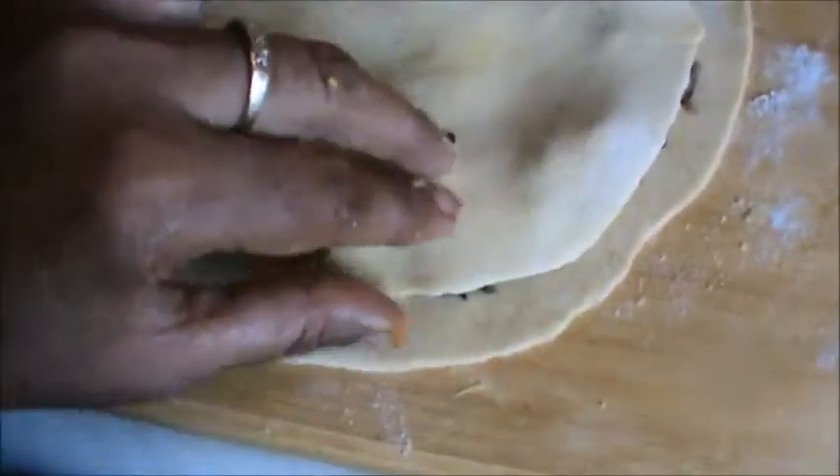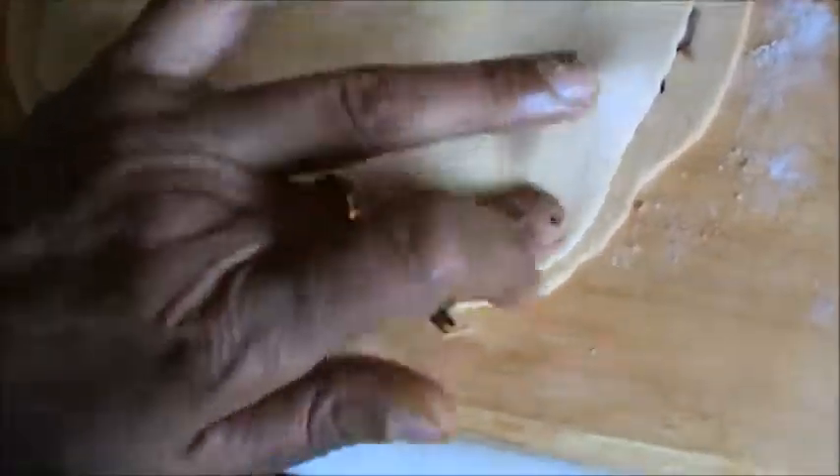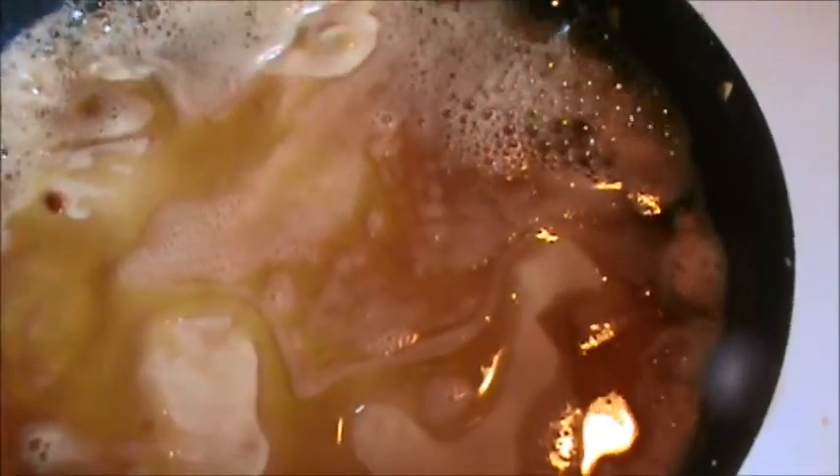Add another paratha and press the sides. Now fry the paratha in ghee or butter until it is golden brown from both sides.